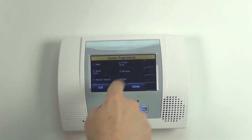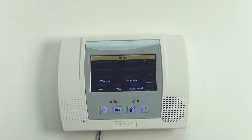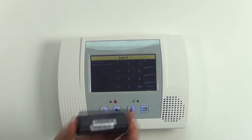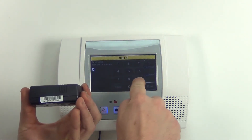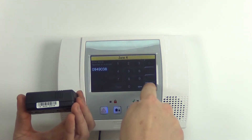We're just going to pick any open zone — number four is open, so we'll edit that. It comes factory set as a window but we're going to change that. Go ahead and hit the serial number field — the serial number is on that white sticker starting with the A. We're going to enter that but leave off the A, so: 0-9-4-9-0-3-8. Hit Save.